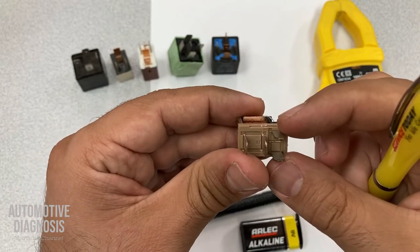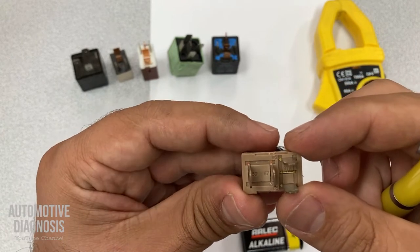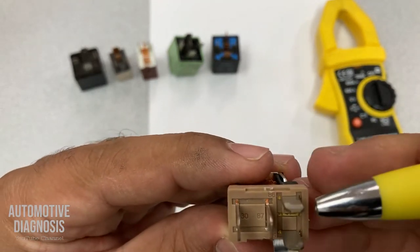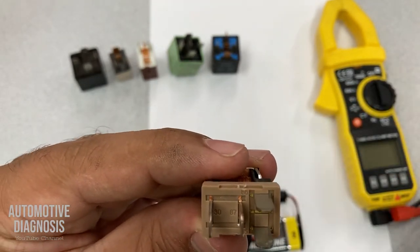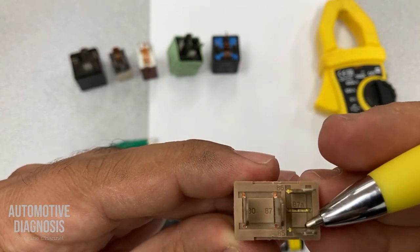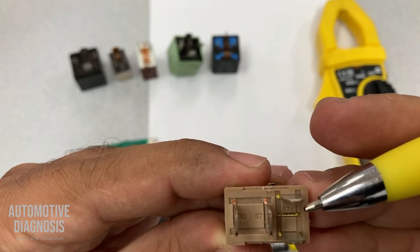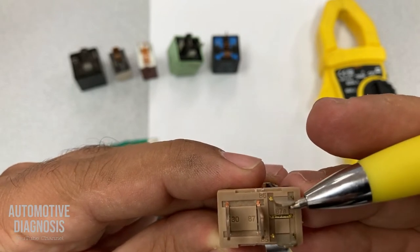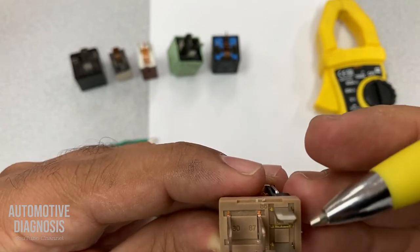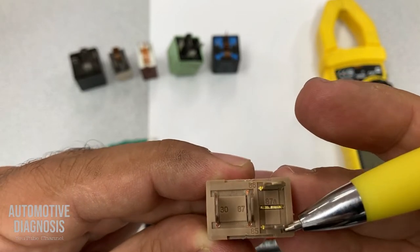But what are these pins? Normally we have fixed numbers for the relays. Pins 85 and 86 are connected to the coil. Normally, 86 is connected to the source of power and 85 is connected to the negative — positive on 86 and negative to 85.